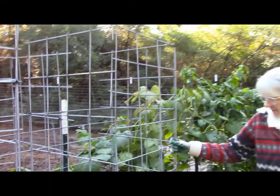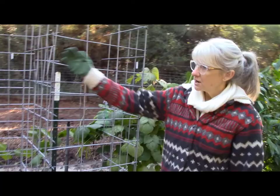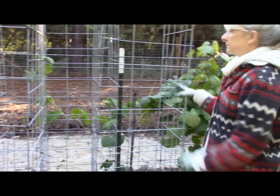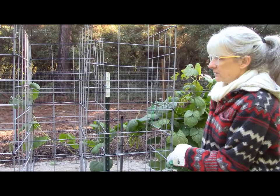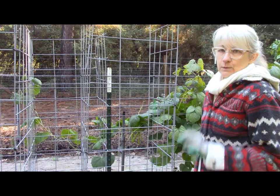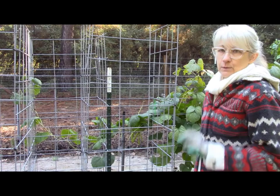These are my tomato cages — my husband built me these and they've worked wonderfully. They're just stock panels: one long stock panel runs the distance of this garden bed, and then we built these cages so I can have my tomatoes inside, manage them, keep them contained, trim, harvest, and do whatever I need. It really works very well — much better than most tomato cages. I had an abundant crop of tomatoes this year. I think I canned two days every week all summer — it was unbelievable.